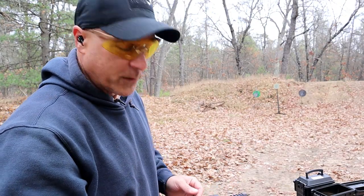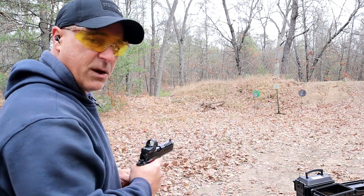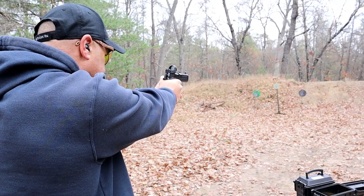$3,200 — that's what you're looking at. I took a few shots just to see where it was impacting and make sure the dot was on, and it was. About 13 yards away — let's see how it does.